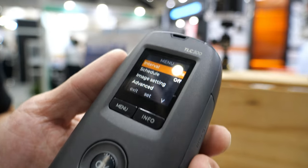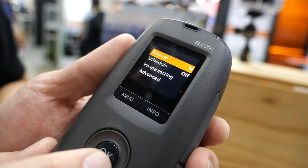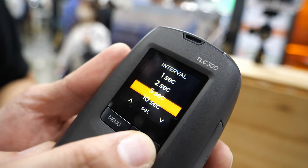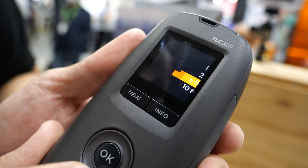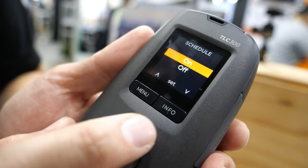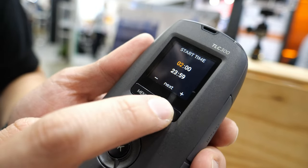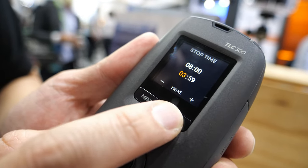For the timelapse camera, only two things you need to do. One is to select the interval — you can select what kind of interval you want, like 5 minutes. And then you can set the schedule. You can let the camera record from 8am to 5pm.